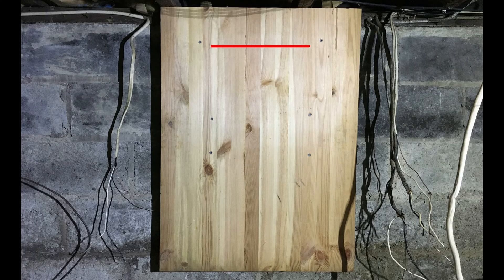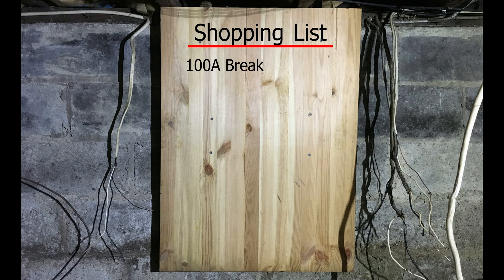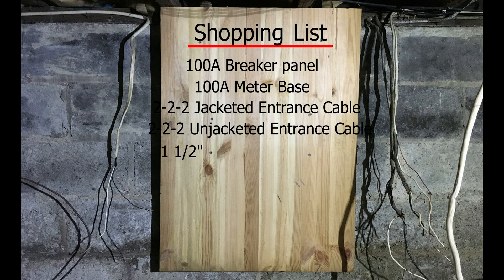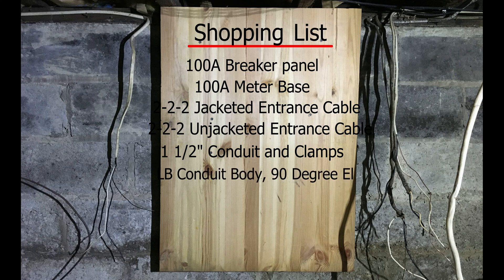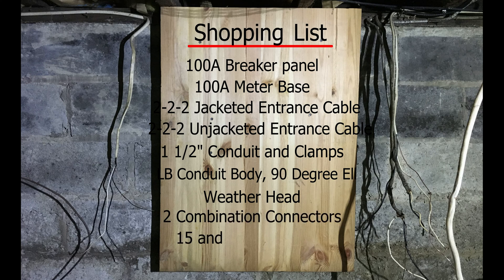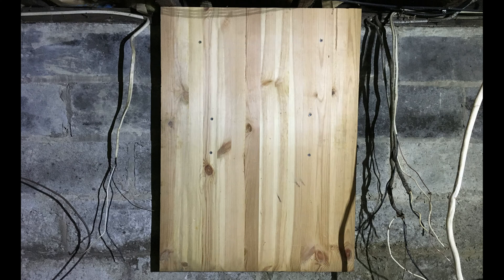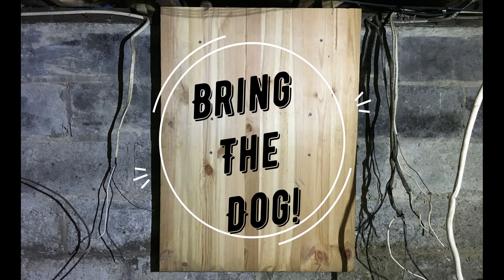Next thing I've got to do is make up a shopping list. I need: a hundred amp breaker panel, a hundred amp meter base, two gauge three conductor jacketed entrance cable, two gauge three conductor unjacketed entrance cable, inch and a half conduit and clamps, an LB conduit body, a 90 degree sweeping L, a weather head, two combination connectors, 15 and 20 amp breakers, two grounding rods, and number six grounding wire. Oh right — and the dog.